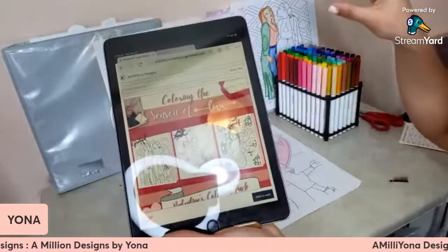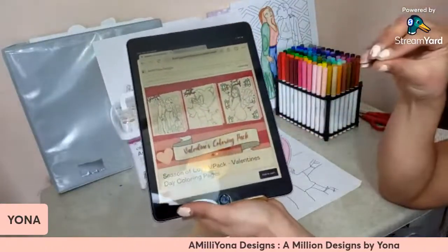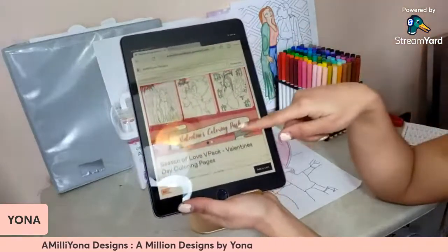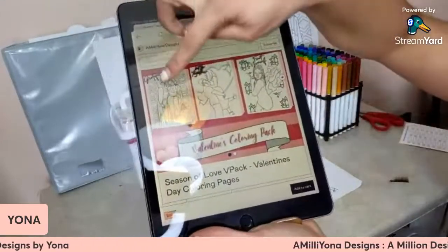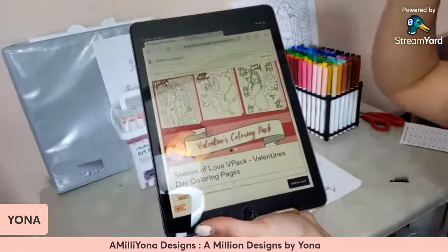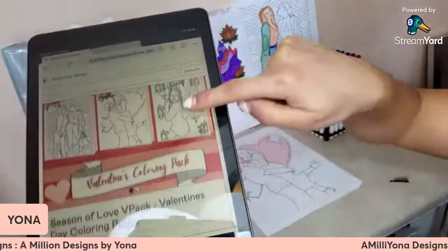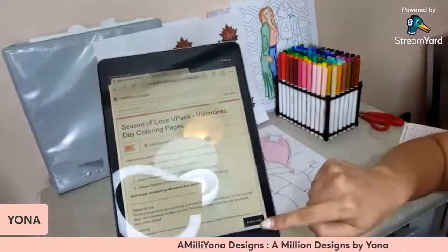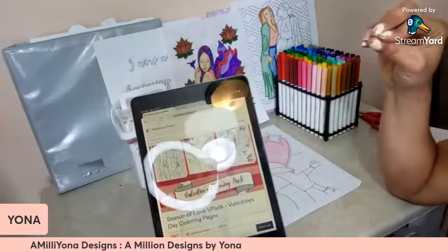If you want to print these out, you guys can. But if you want to color it digitally, you can do that option as well — you have both options. So we have the grateful friendship page, the better together couple page, and the treat yourself self-love page. All you have to do is add it to your cart and you receive the download files in your email.